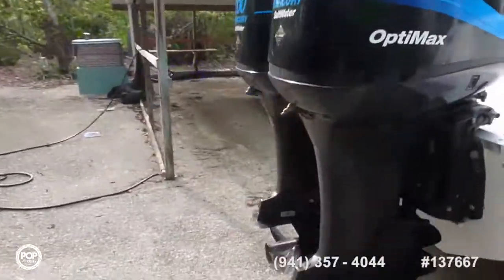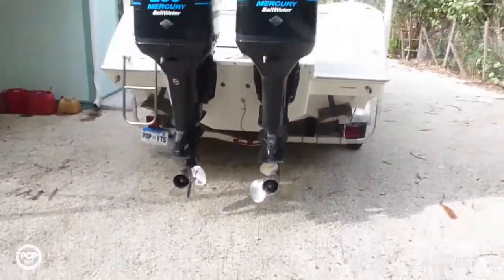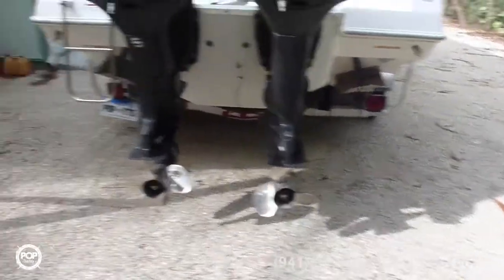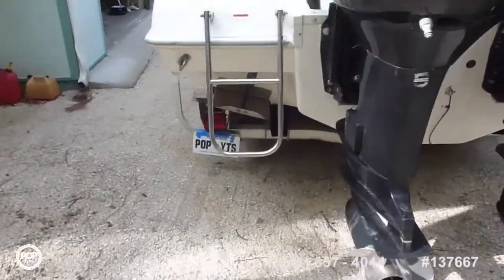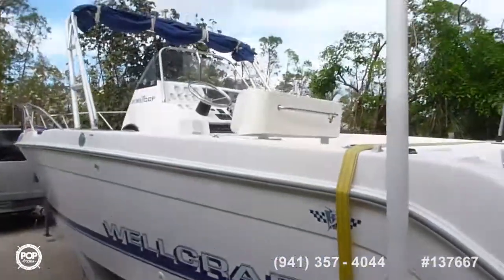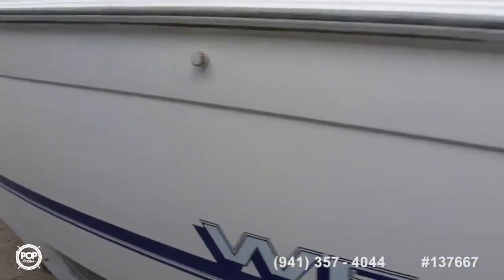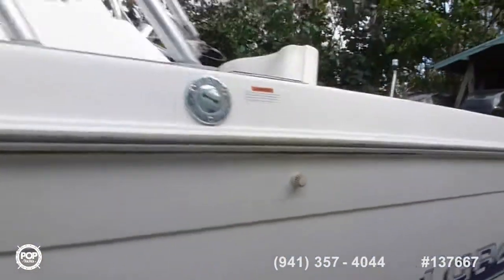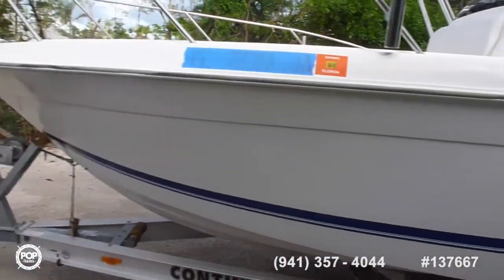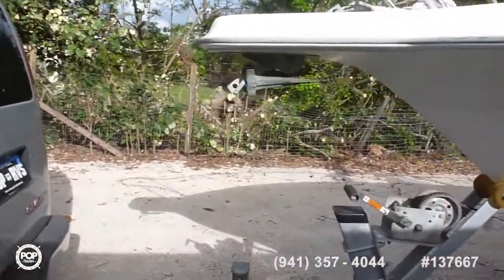Comes with two 200 Mercury OptiMax saltwaters. Of course, trim tabs. Easy on and off. Air vent and a little anchor.